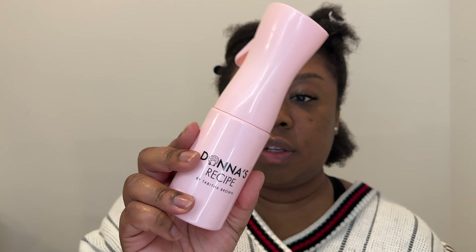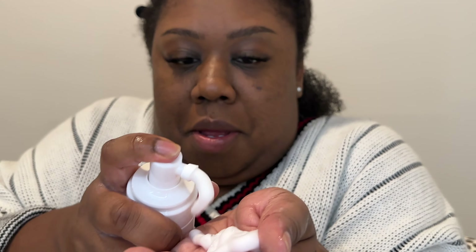In her video, she used the mousse on the strands of her hair and then used the curl enhancing gel more at the roots. I'm going to try that too. I'm going to take pretty small — well, medium-sized — sections. Donna's Recipe also has a spray bottle and I love this one because it's a misty one, so if I need to add more water I'll use that throughout. I'm just going to start by detangling each section before I add product, and then start with the curl defining mousse — that's two pumps.